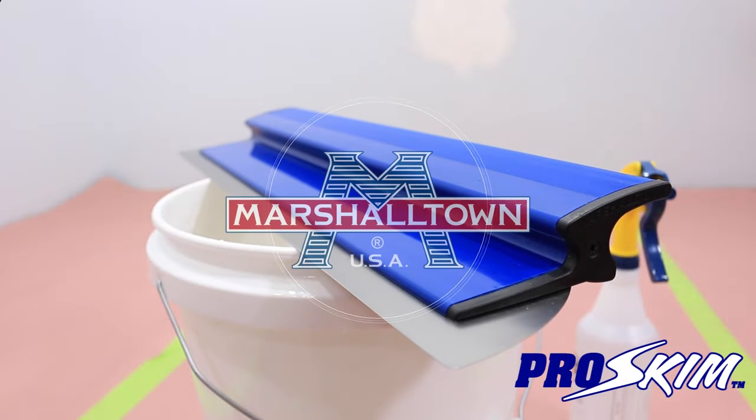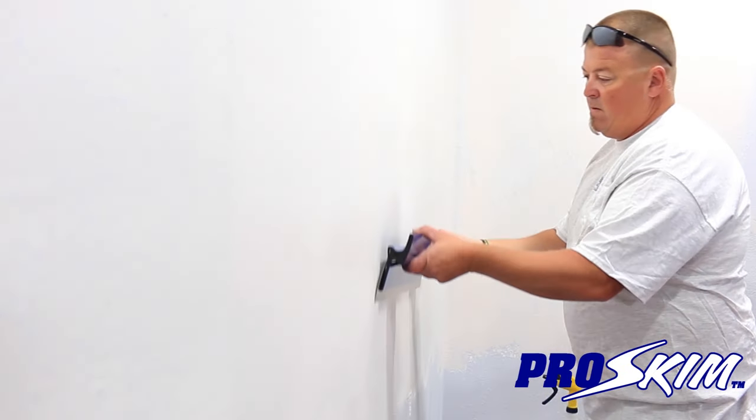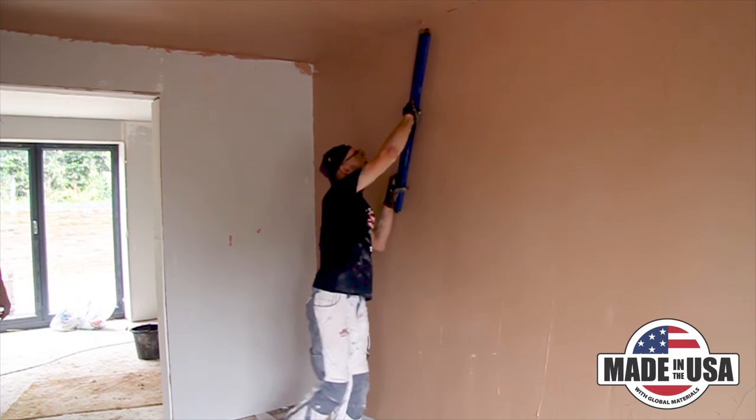The Marshalltown Pro Skim is perfect for your finished coat of plaster and provides a smooth, level 5 finish for drywall. The thin, extra-flexible stainless steel blade has more give than a trowel. It can produce a smoother and flatter finish in record time.